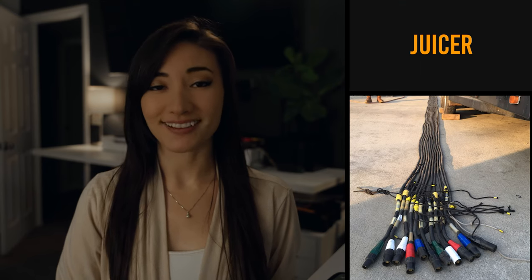Juicer. This is not a blender for your kale and cucumber tonic. The juicer is the electrician. Gotta juice up those lights. I'm starting to realize that all of this just sounds ridiculous when I say it out loud — it doesn't sound ridiculous when you're on a film set, but it sounds ridiculous when you just say them one by one.